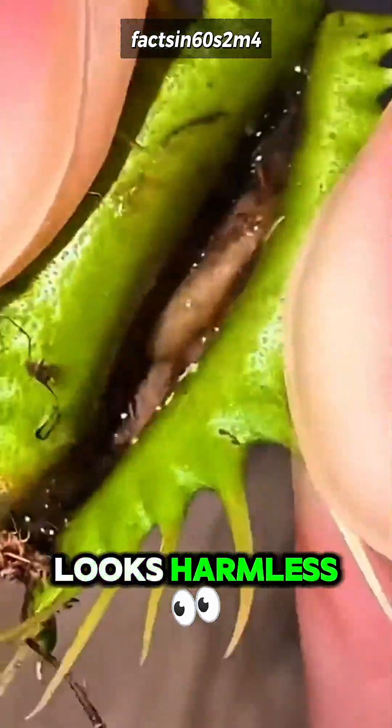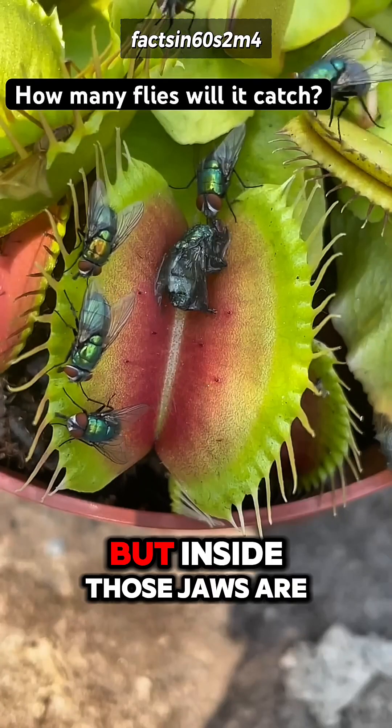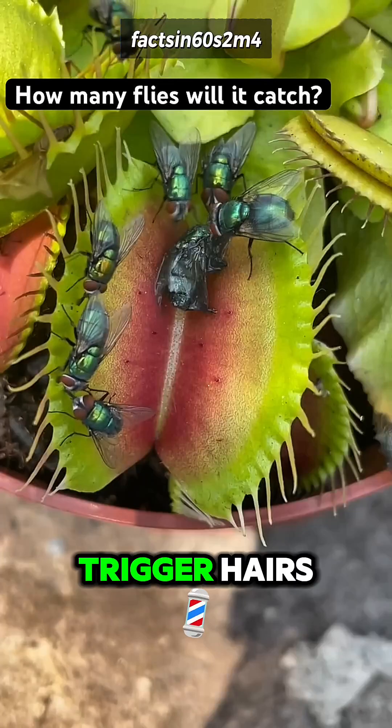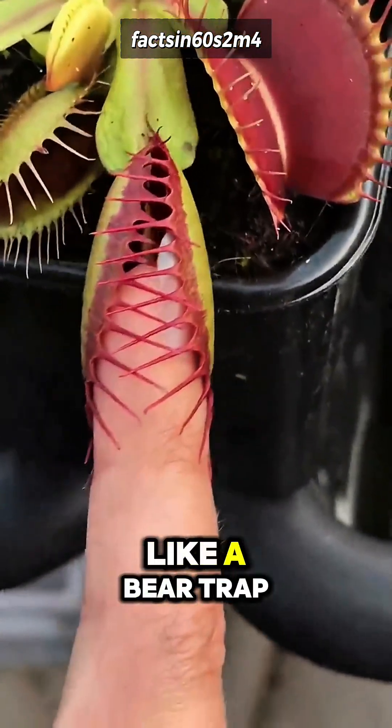At first glance, it looks harmless, just a cute plant with red leaf jaws. But inside those jaws are trigger hairs, and if an insect touches them twice, the trap slams shut like a bear trap.